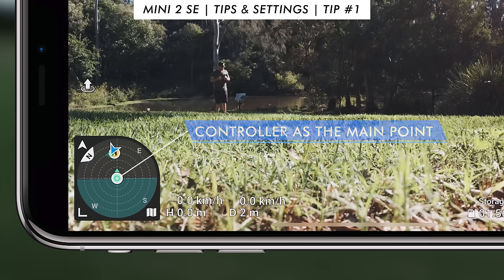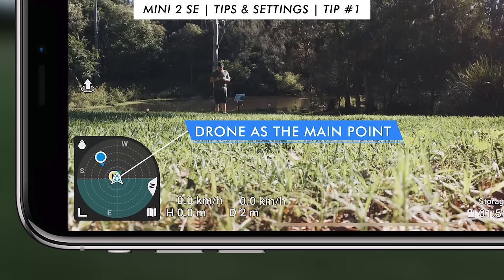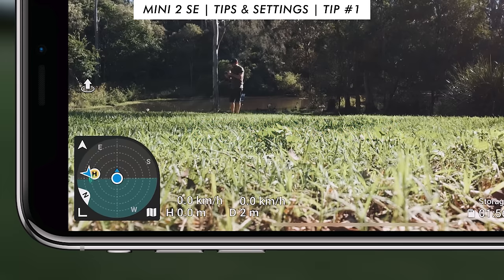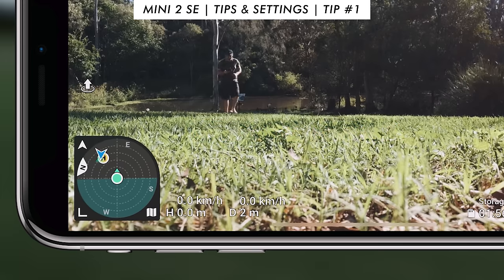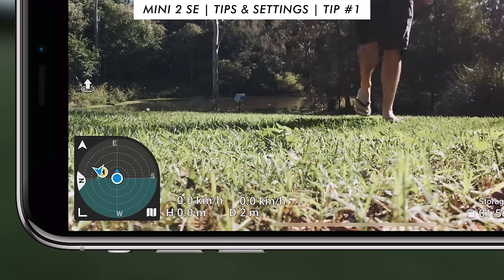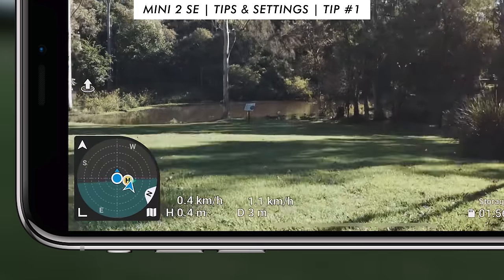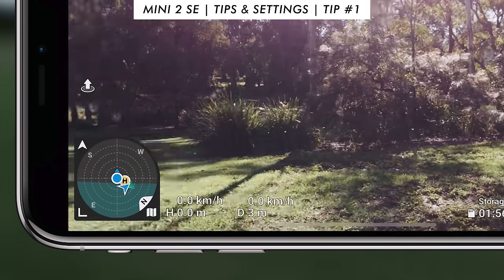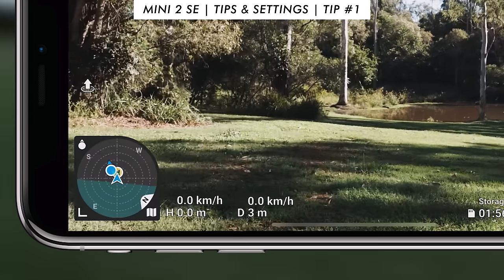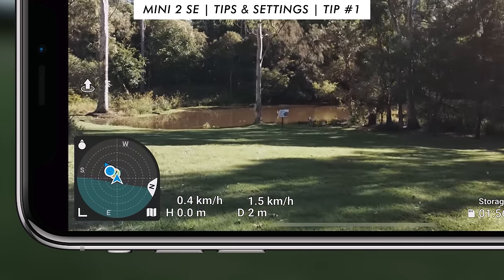Regardless of what mode you're in, you can see where the home point is and where the controller and drone are. The really cool thing is you can see the orientation the controller is facing — it goes from a blue circle when you're not facing the drone to a green circle when you are. This matters because facing the direction of the drone improves your range. That simple indicator — green means you're ready to go — is really handy, because you might be facing the wrong direction without knowing where your drone is.